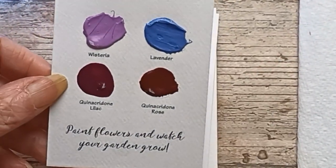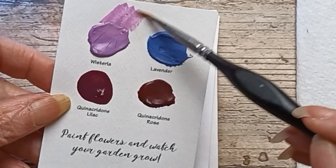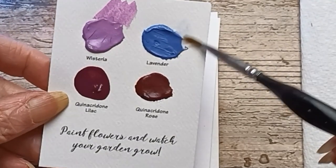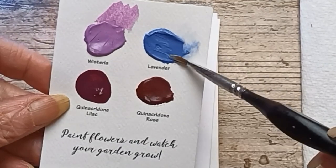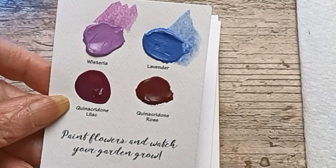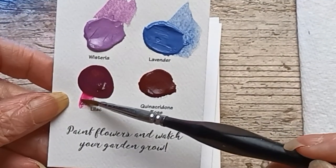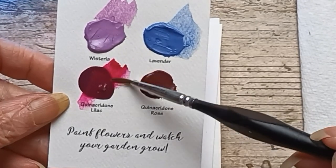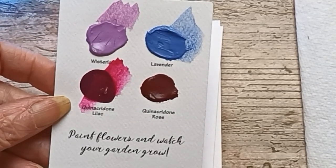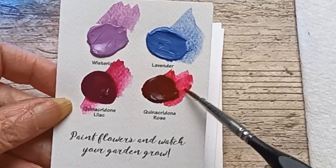Let's take a look at these. Wisteria — that's such a lovely color. Lavender. I like that, I like my lavenders. Quinacridone Lilac — bold color. And Quinacridone Rose — a little more pink.